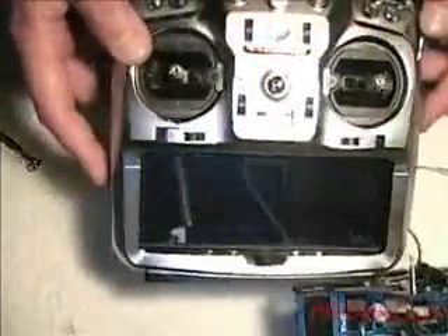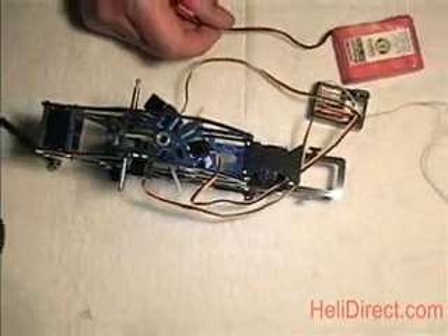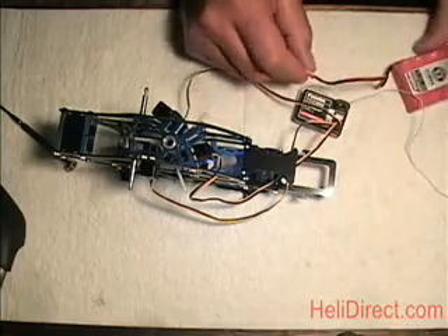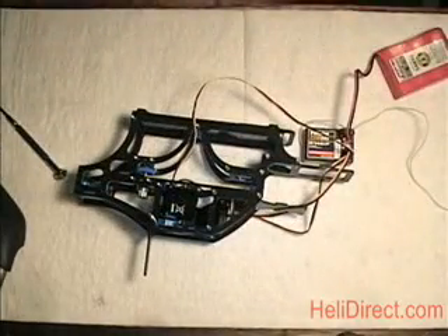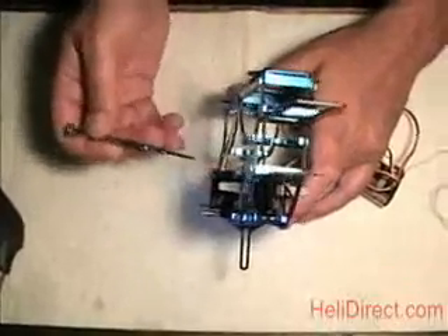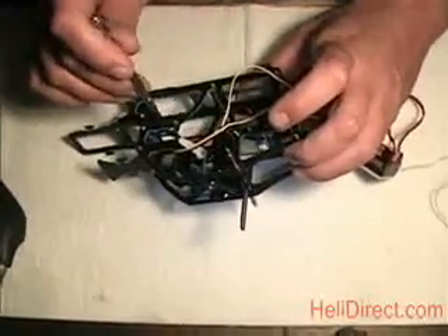All sticks at center. So now we go ahead and plug in our receiver. For this demonstration I'm going to be using just a regular battery to power the receiver, not through the speed control, since we're just setting up servos. With center throttle stick, we want to find a servo wheel that best gives us 90 degrees on the servo. This servo arm here looks pretty 90 degrees. You don't want it tipped slightly up or down.